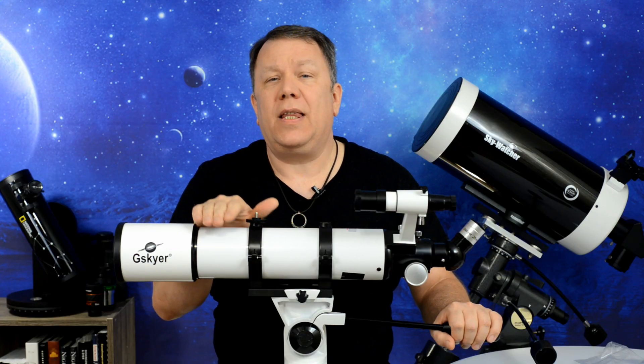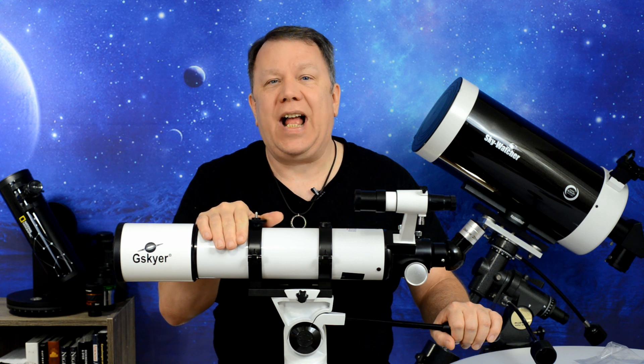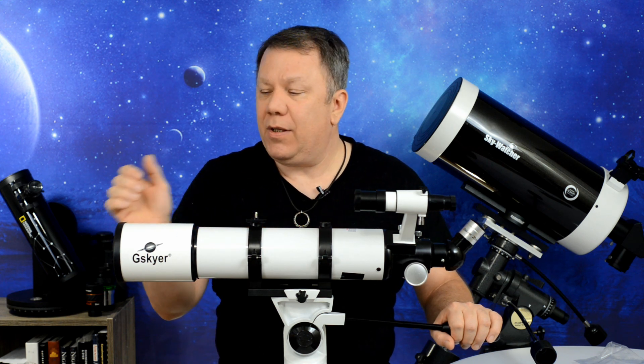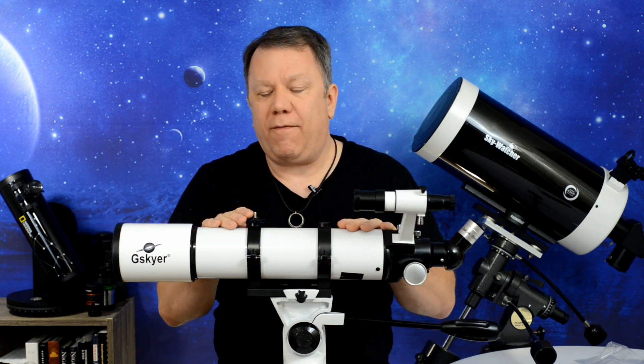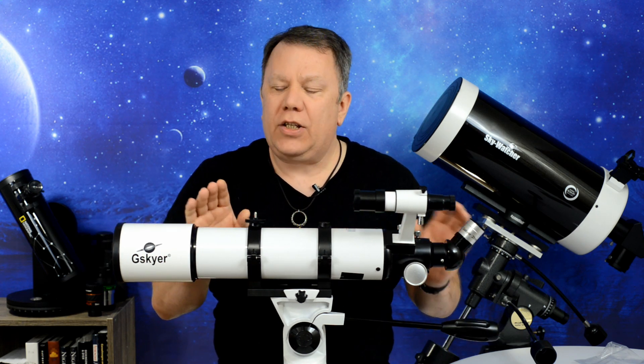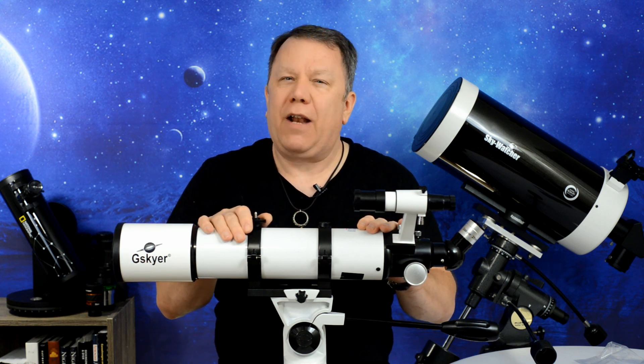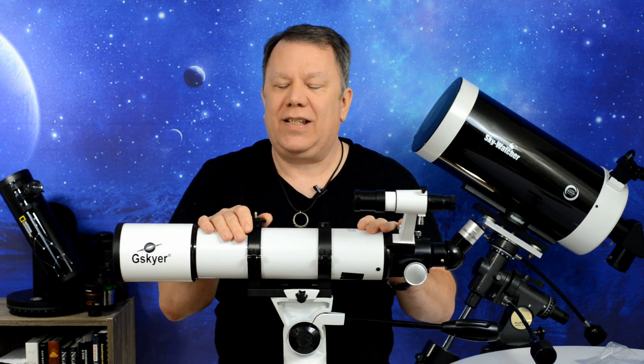Today we're going to unbox the Gaskier AZ-90-600 refractor telescope. It's a 90mm aperture, 600mm focal length, and it's an odd scope in this particular configuration. So I thought it'd be a lot of fun to take a look at it and see what it can do.